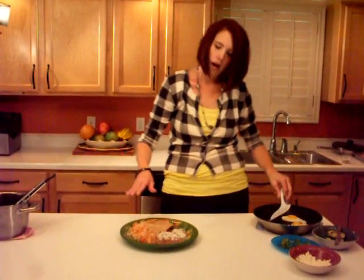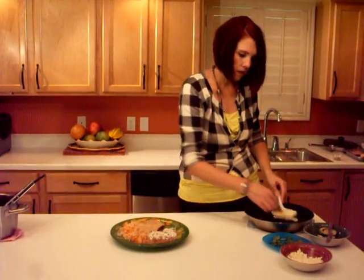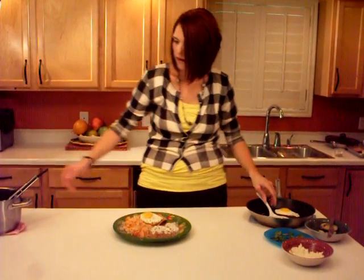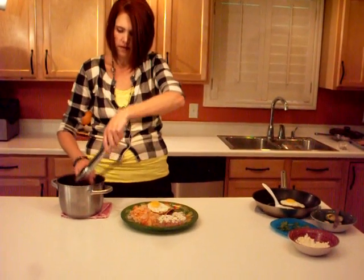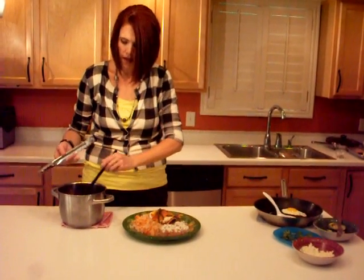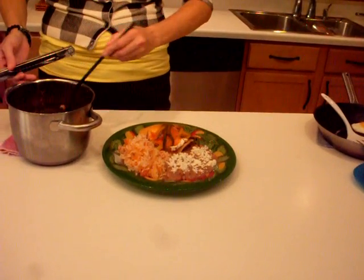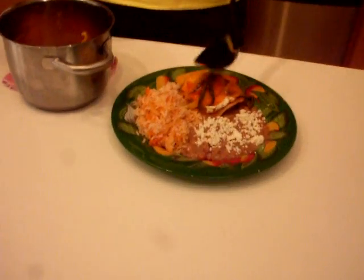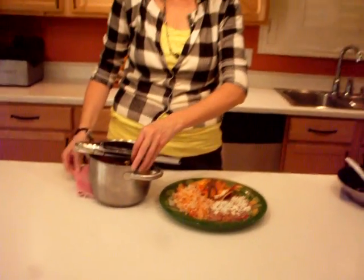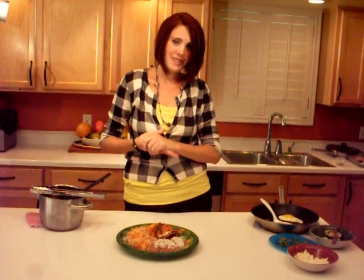Okay, we're ready to plate this up. I've taken some rice and some beans — you can get the recipe for those on MarriedToMexican.com. I've got one of my eggs here and I'm just going to set that on there. Then I'm going to take some of the rajas and put that right over the top, and then some of my sauce — I'm just going to smother that all over the top. Look how yummy that looks! If you're thinking about something to make this weekend, this would be a delicious brunch. If you want more great recipes, go to MarriedToMexican.com and click on the Cook With Me page. It's been great cooking with you today and we'll see you back here again next time with another great Mexican recipe.